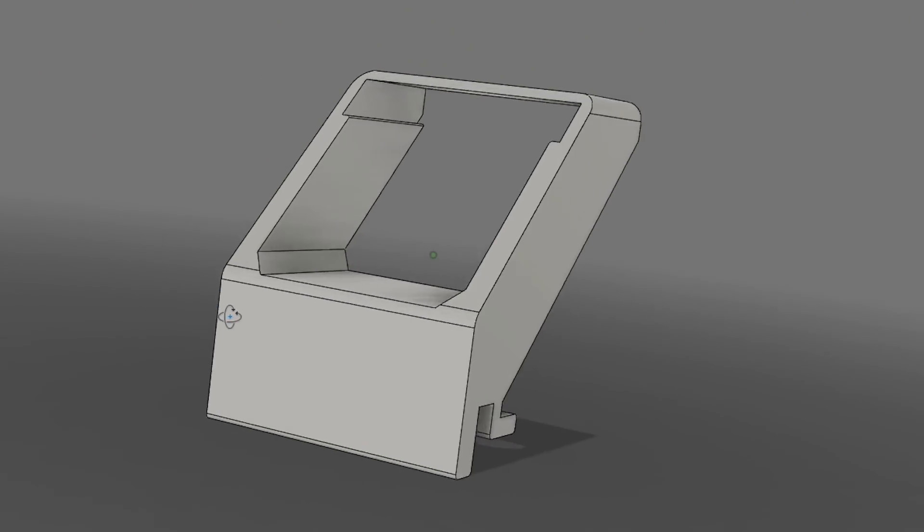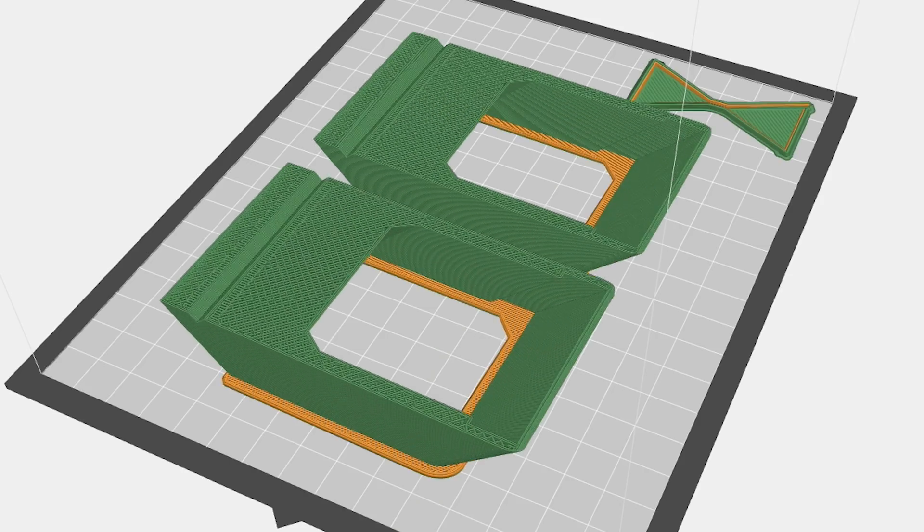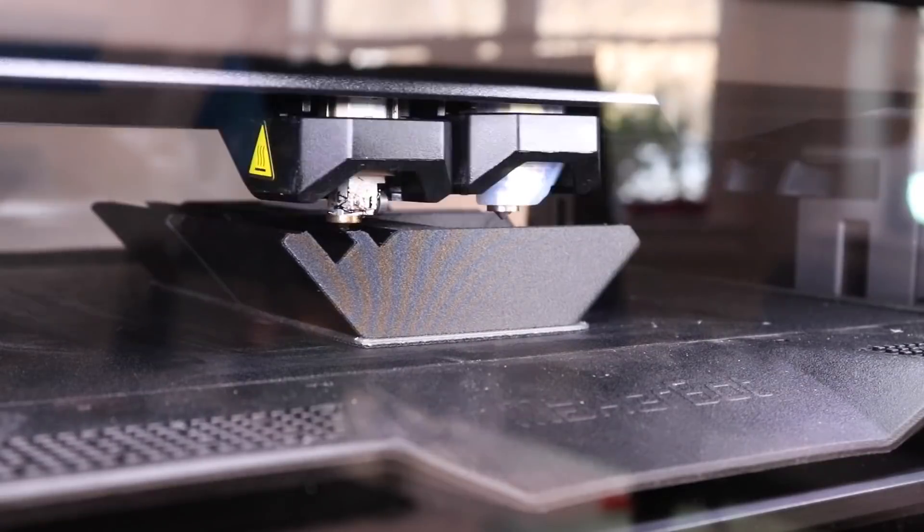Have you ever wondered what turning a concept in your head into a functional reality with a 3D printer looks like? Well, in this video I'm going to show you exactly what that process looks like by showing you a real example.